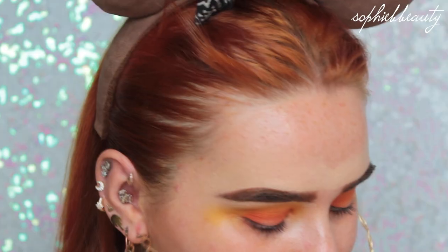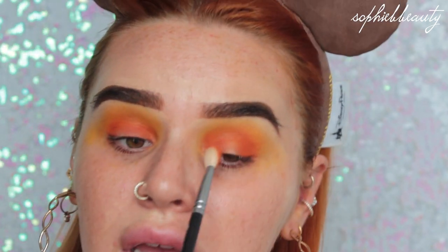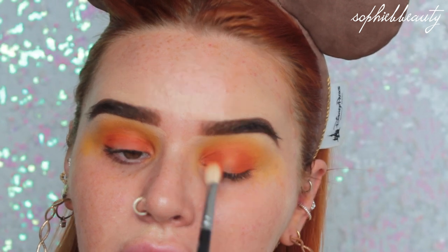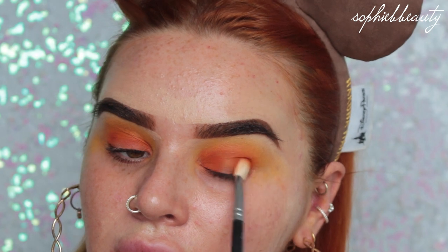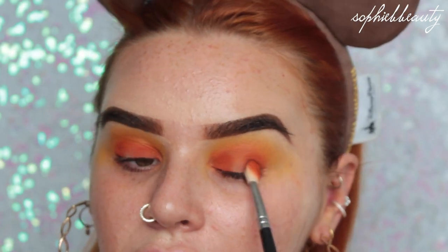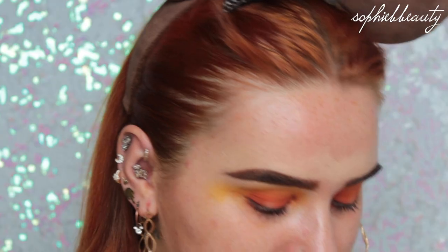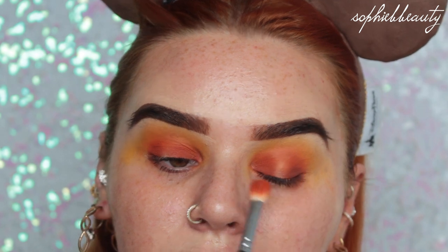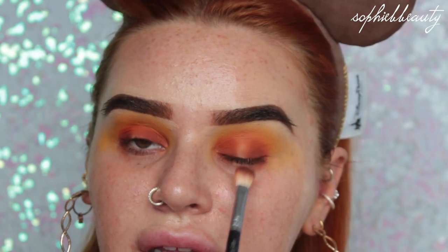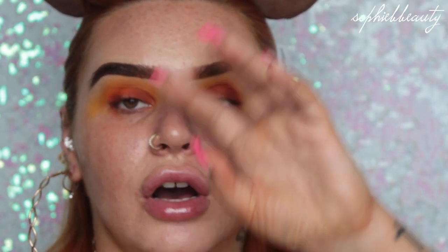I'm going in with Choco Orange using a Zoeva 227 flat brush to really pack it on the eye. Then I'll flip to the other side of the brush and go in with a touch of Cookie, which is the darker brown - I don't want a lot, just something a little bit darker than Choco Orange so I can manipulate both shades. I'm going to take a bit more of Cookie with an angled brush near the lash line area. Don't worry if you get anything in the middle area - we're going to put a pigment on anyway so it'll cover it all.